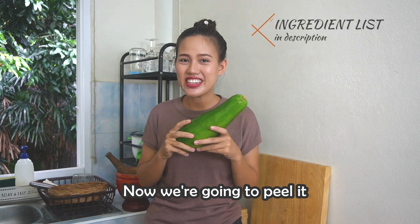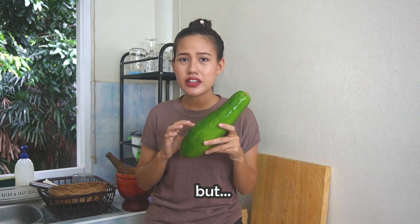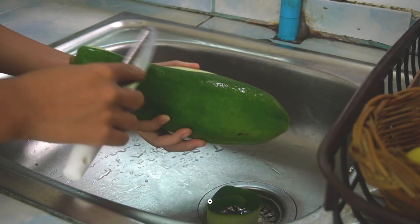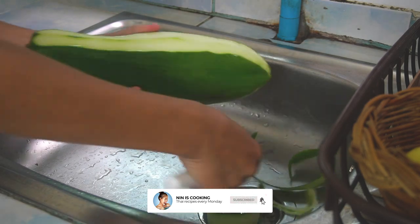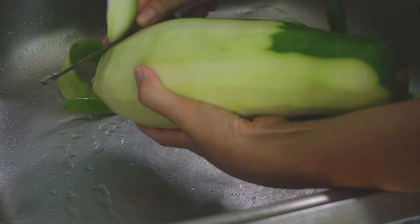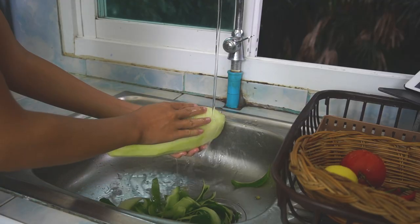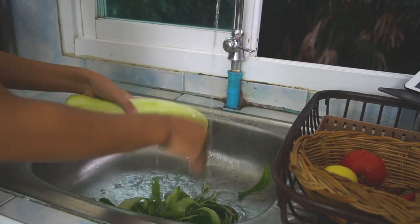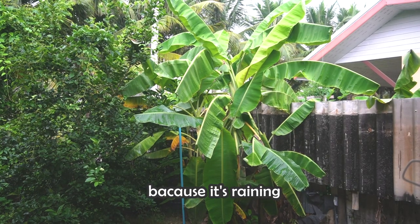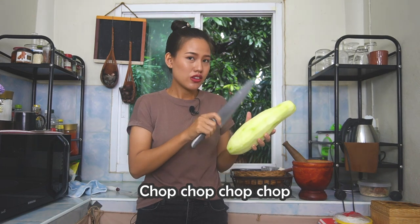Now we are going to peel the papaya. I don't know in your case if it is difficult to find green papaya or not, but it is just an unripe version of a regular papaya. If you notice the sound has changed, it's because it's raining so I had to put a microphone. Now we are going to julienne this papaya — chop, chop, chop, chop.